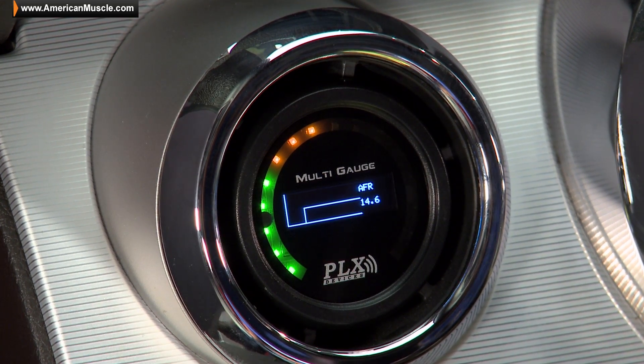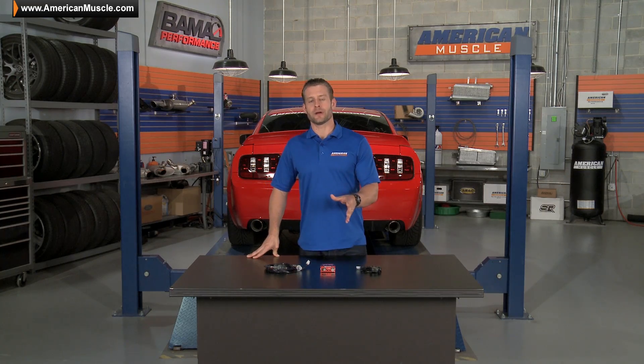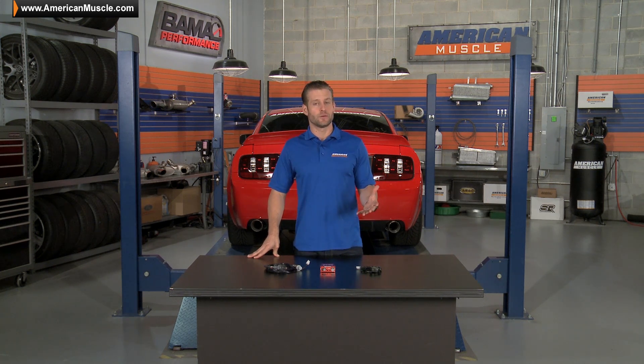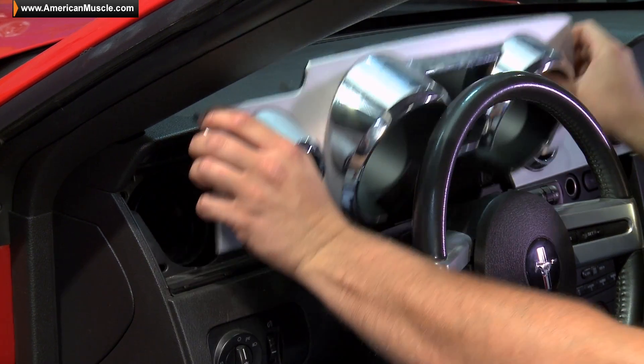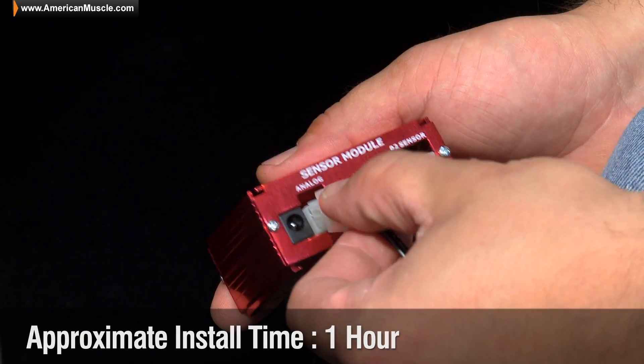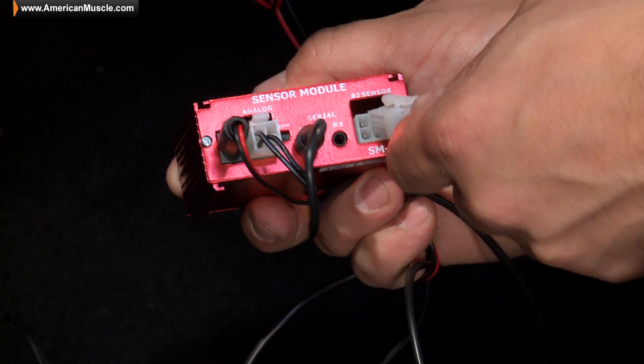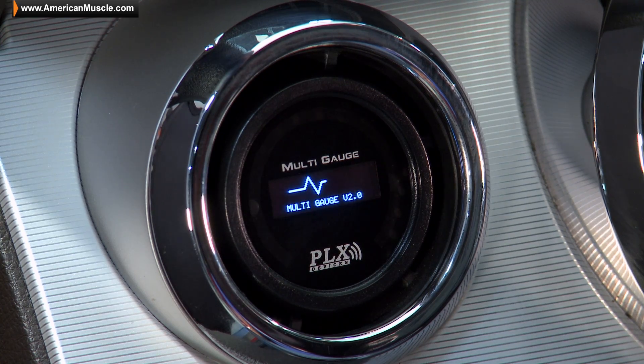Depending on how you choose to install your setup, your install time might vary slightly. Some things to consider are where the gauge is going to end up — are you going to do an A pillar pod, or a vent pod like we did with our 07 GT? You also have to figure out where your wideband sensor will go — an existing O2 sensor bung, or will you have to have a new bung welded into your exhaust? We call this install about an hour from start to finish, but don't be surprised if it takes a little longer depending on how you choose to get everything up and running.